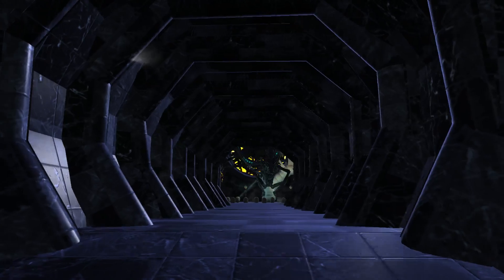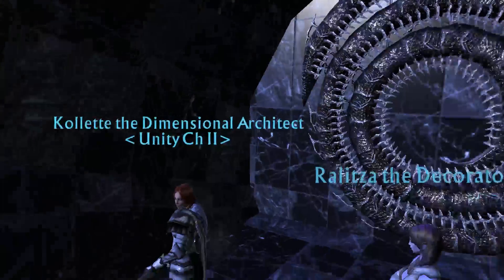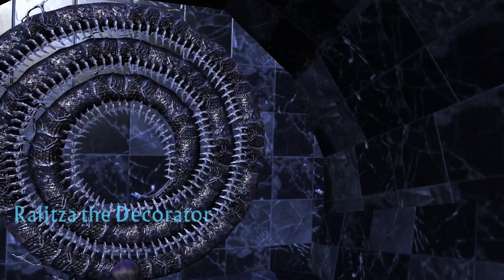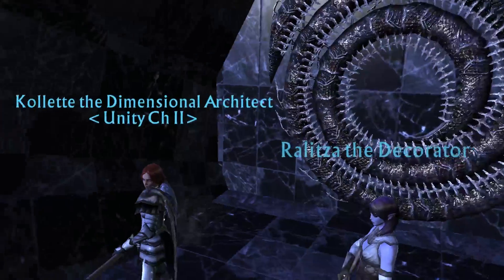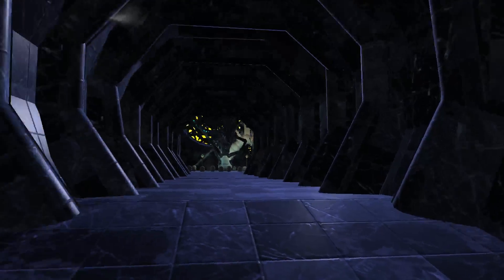When I first created this, it was called The Hive, and nobody visited because it was too vague. Once I changed it to Queen's Chambers it got a bit more attention.